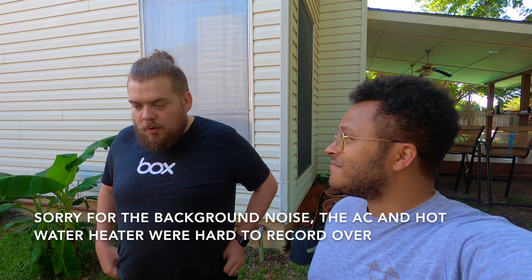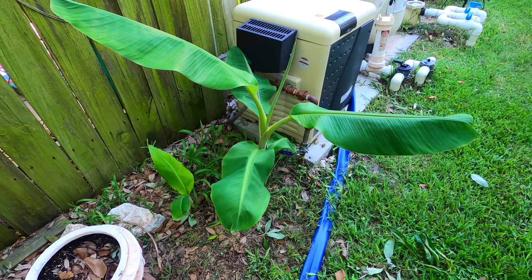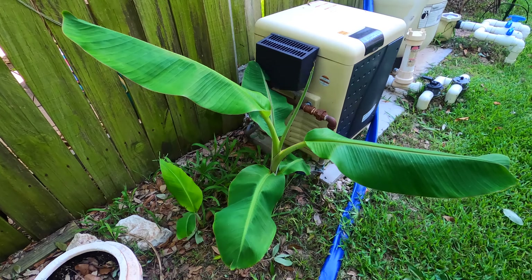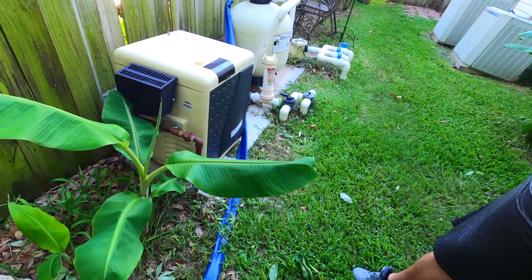So what we got right here are two banana trees that are obviously a fire hazard given their proximity to this pool heater. We're gonna be digging them up to help out the garden and fix problems. Jacob's been kind enough to give me these trees and they're gonna be one of the latest additions to my backyard.